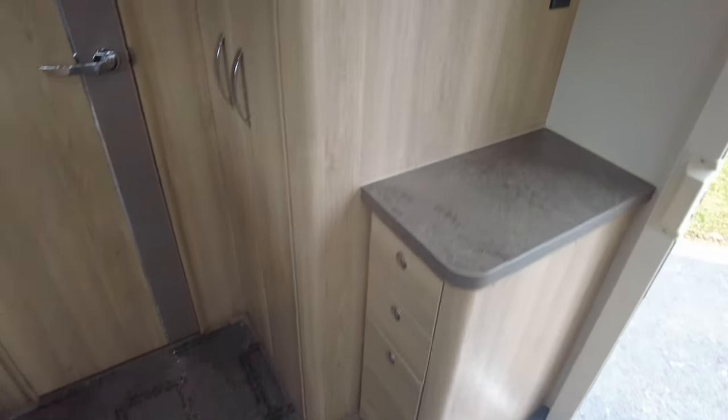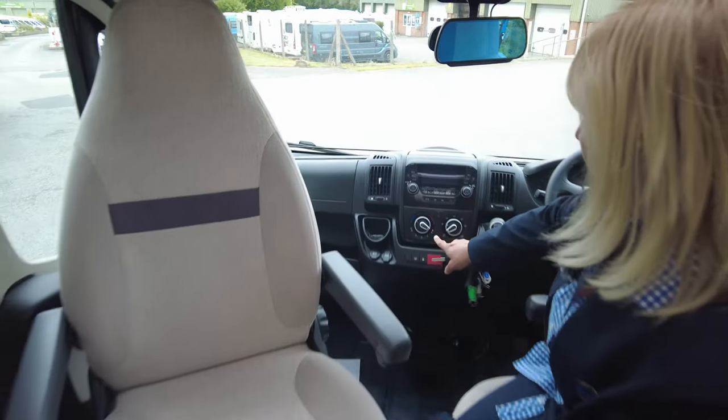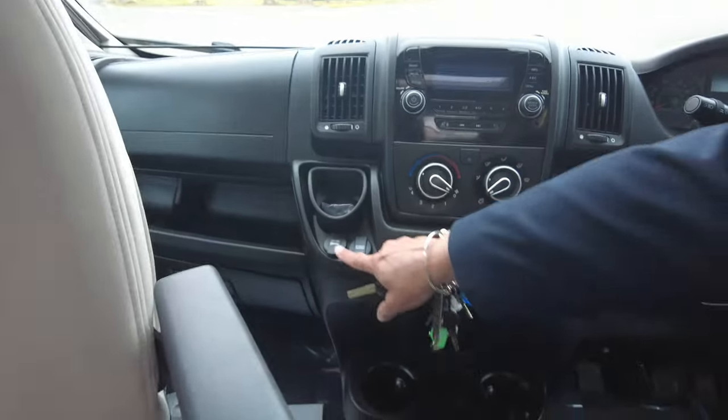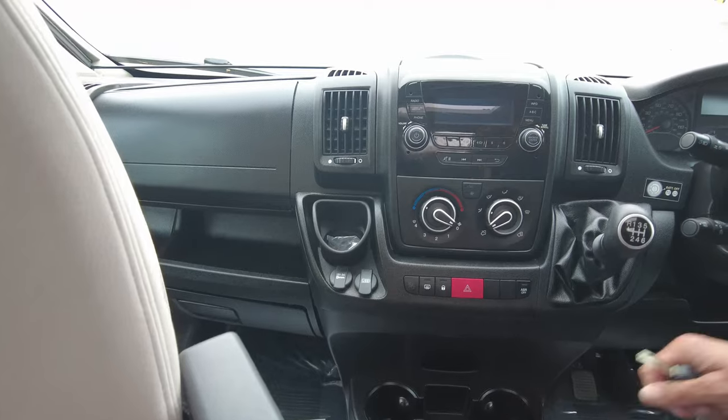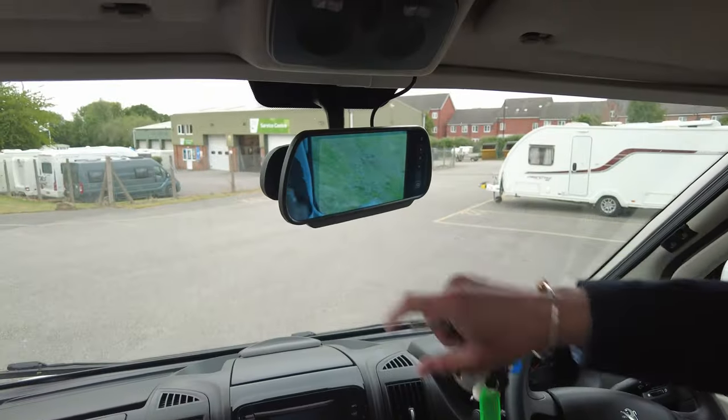To the front of the vehicle, you can see we've got a six-speed manual gearbox, cab air conditioning, 12-volt, USB, all the steering wheel controls you'd expect, and the camera here for the reverse.